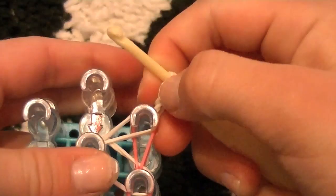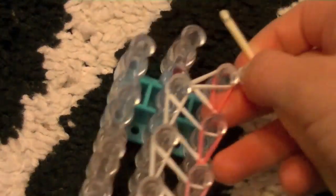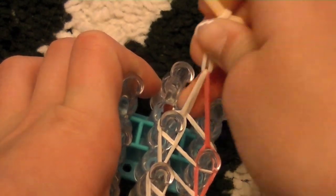What you can do is either add half your extension now or later — I like to do mine later. So we're just going to pull off your bracelet, not too rough, just enough to get the rubber bands off.